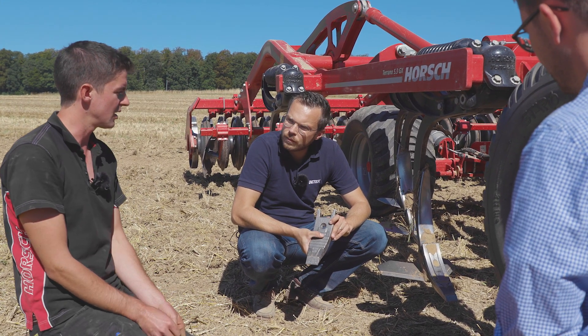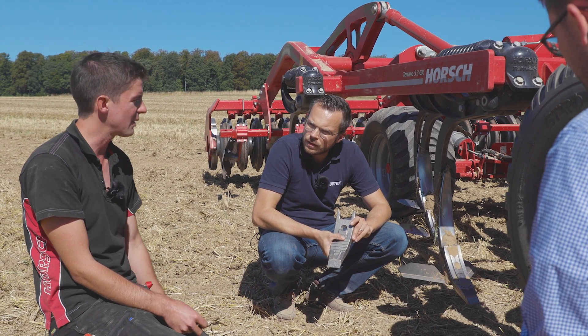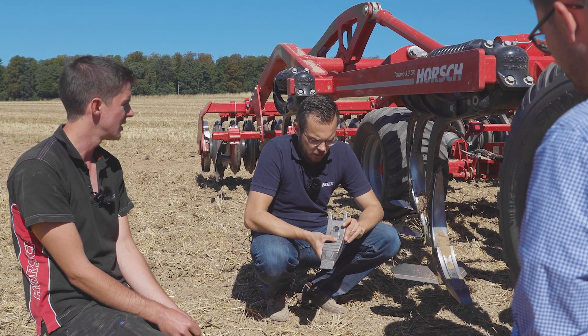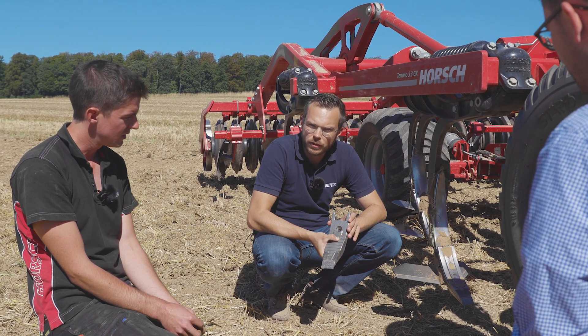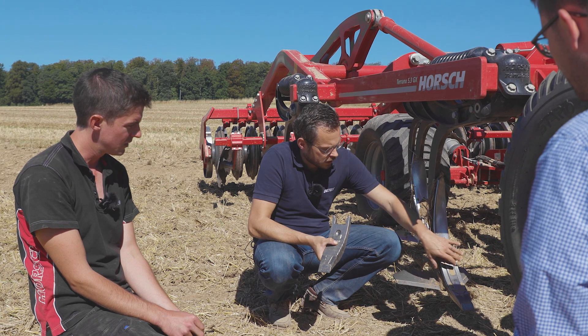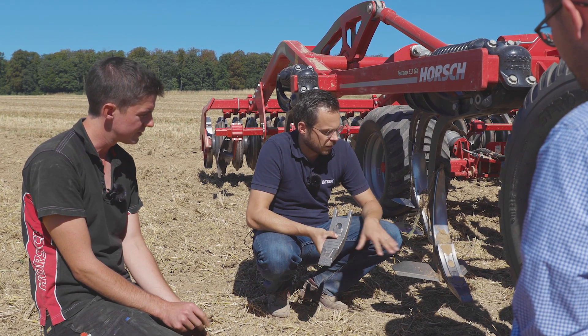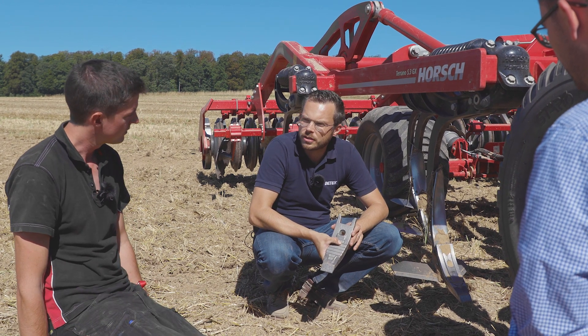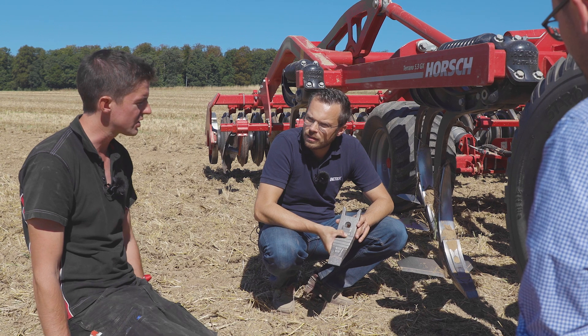Leitblechüberdeckung — was sagt man da pro Scharspitze, wie viele Leitbleche gehen damit durch? Also früher, ohne die Überdeckung, musste man bis zu dreimal das Leitblech wechseln, bevor das Schar verschlissen war. Dadurch, dass wir es jetzt hinten geschlossen haben — man sieht es hier ganz schön — konnten wir das wieder im 1-zu-1-Verhältnis darstellen.